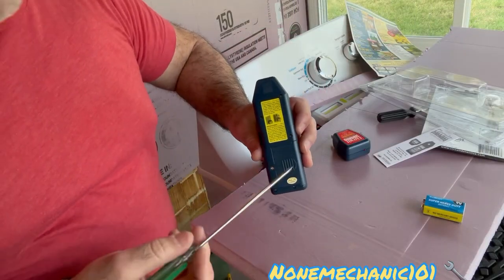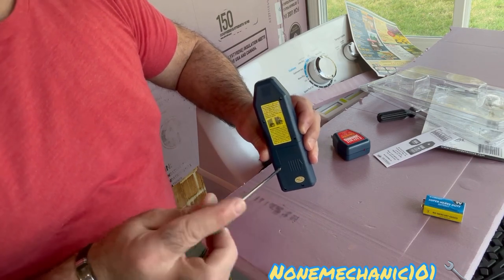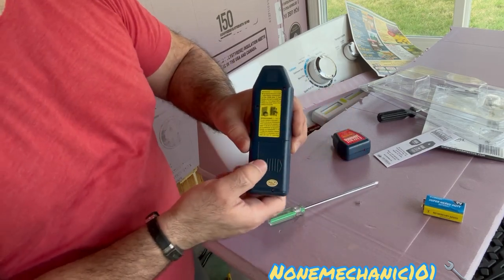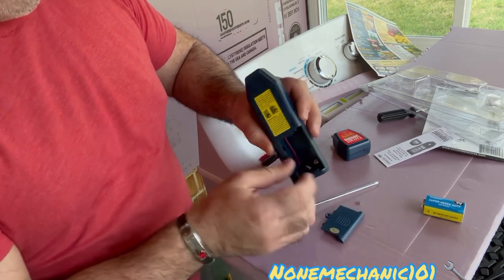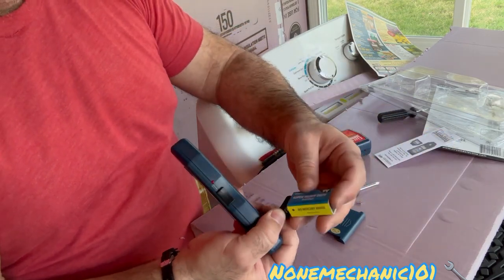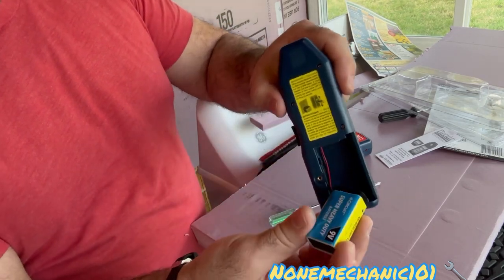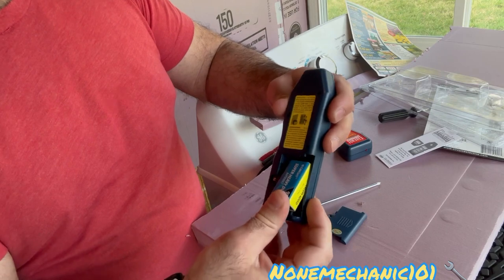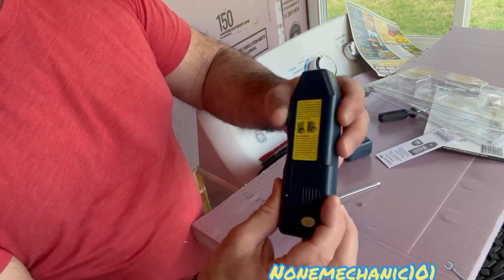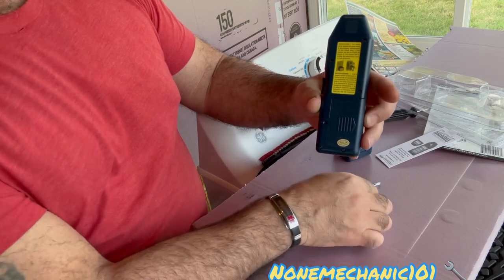You're gonna need a small screwdriver to get this fill cap out. Once you get it out, you push this back and you're gonna put your 9-volt battery in here. Then just take it in there and push it in. Then let's put the screw back.